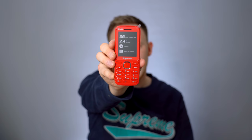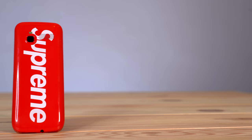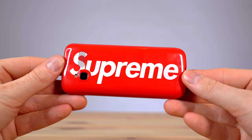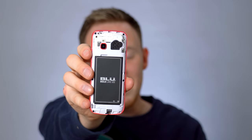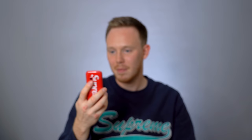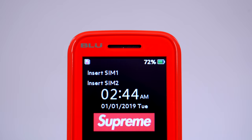There it is — the Supreme BLU Zoe 2.4. Interesting looking phone. I'm actually surprised by the quality of the plastic. It feels hefty and it doesn't even have the battery in it yet. It's actually not a bad feeling or even bad looking little phone. I wouldn't hate this in like 2005. Also, the back of the case shows that it is just standard white plastic that's been painted gloss red — it's not even molded red plastic. You can see on the edges where the overspray is.